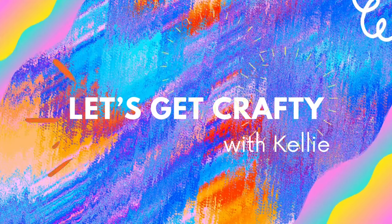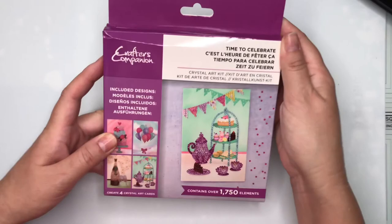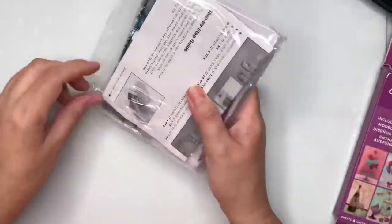Hello everyone, it's time to get crafty! Today I'm going to be looking at the Crafter's Companion Time to Celebrate Crystal Art Card Kit. I'm going to show you what's inside this neat little box.